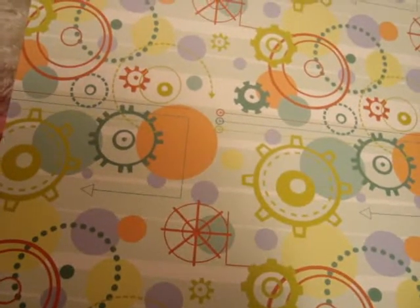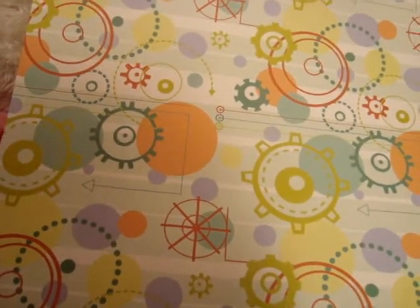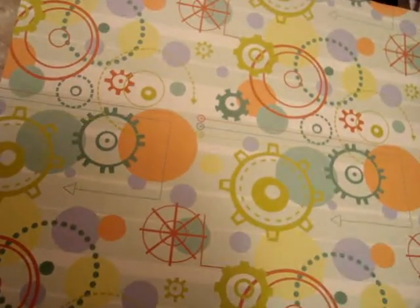Hi guys, so this is just going to be a very quick charm update because I was actually just testing out some of the molds that I got from Hockey Chick and I'm really happy about them, so yeah, thanks so much. I wanted to show you guys how they looked.